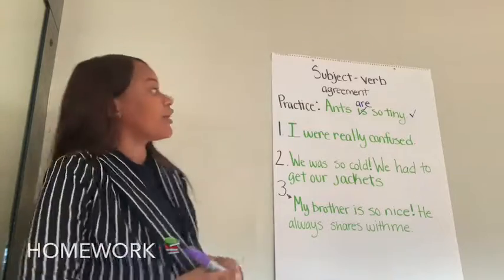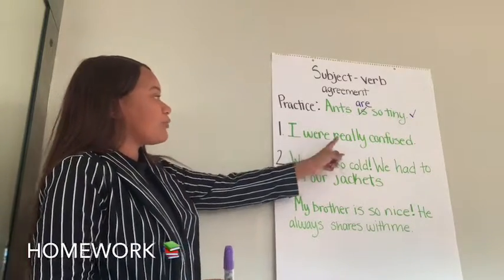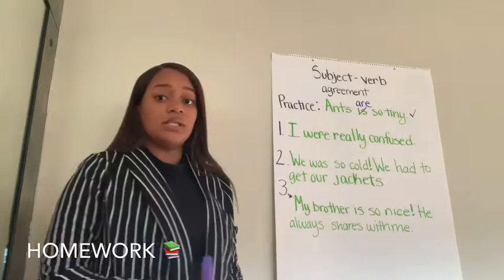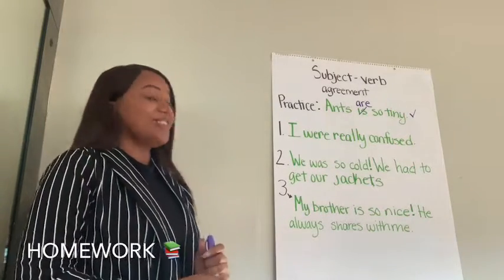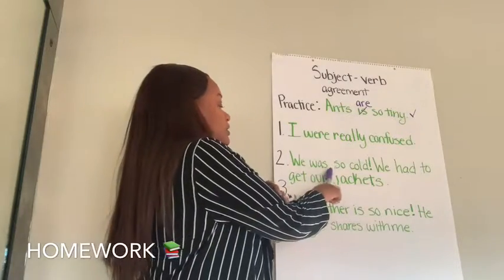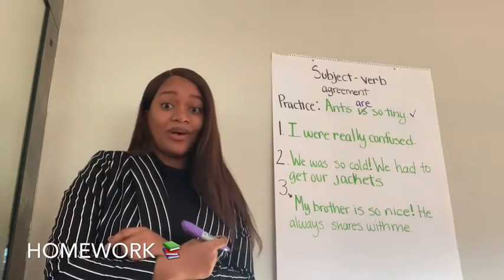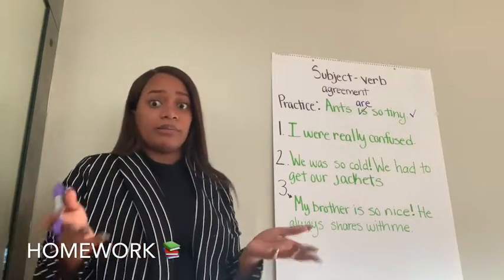This is your homework, so you can stop right here. The first one says: I were really confused. Think about it — you're going to do it for homework, so think about it now. Second one: We were so cold. We had to get our jackets. Think about that one. What sounds funny or what sounds correct?